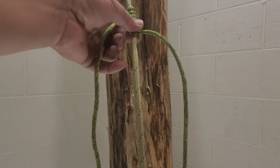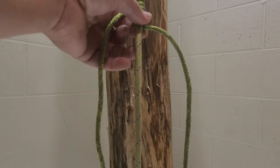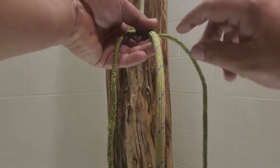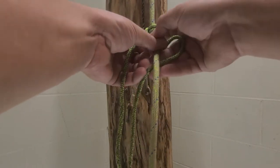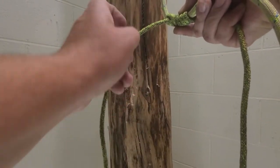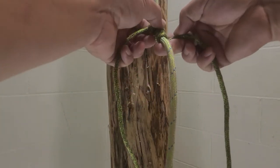At this point you're going to do a cobra braid. The easiest way to remember it: if it points up, it goes under; if it points down, it goes over the top.